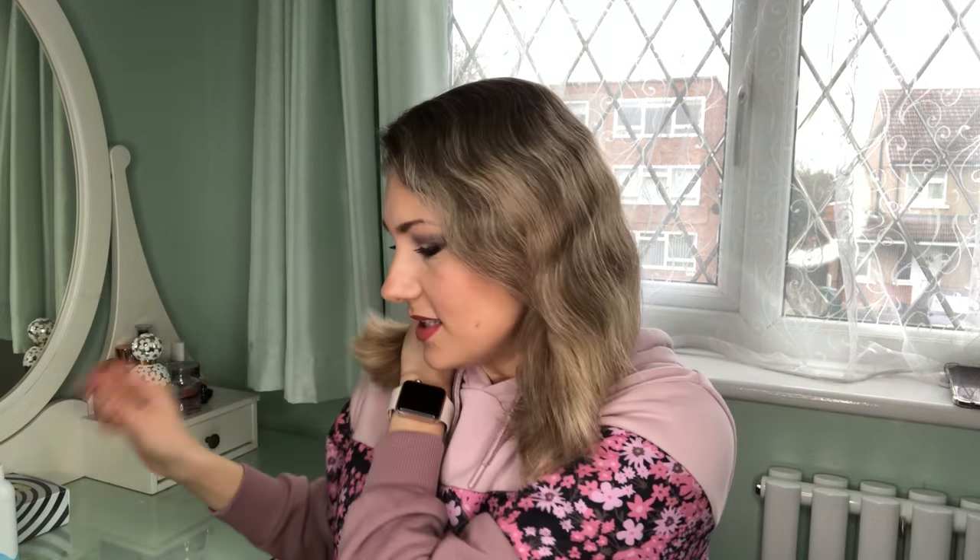You can see how frizzy and wavy my hair is at the moment. I'm due a haircut — my ends are really damaged. I tend to style my hair on a weekly basis, about every five to six days when I wash it, because I really don't like the way it looks natural. Some people might say the waves are lovely, but you know how it is — when you have wavy hair you want straight, and when you have straight you want wavy.